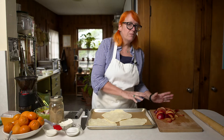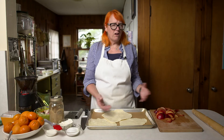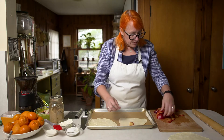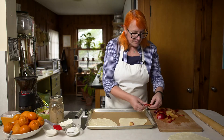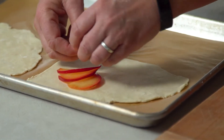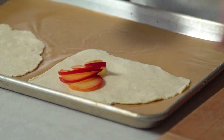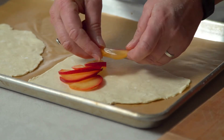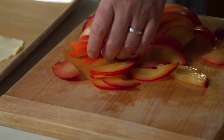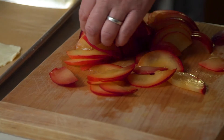They're much easier to deal with that way — it's kind of hard to transfer them because you don't really have a pan to hold them. Find what you think might be the center, then start finding your good-looking pieces of fruit and arrange them in a little spiral floral pattern. With something as pretty as plums, it's worth it to spend a little time.